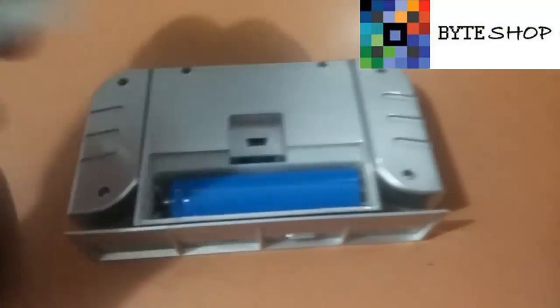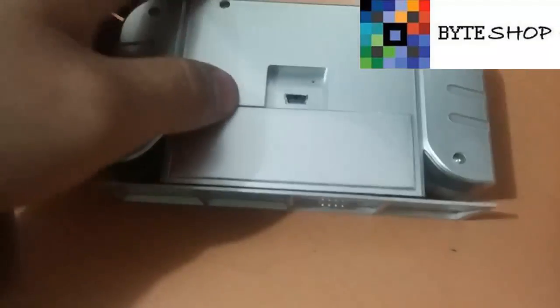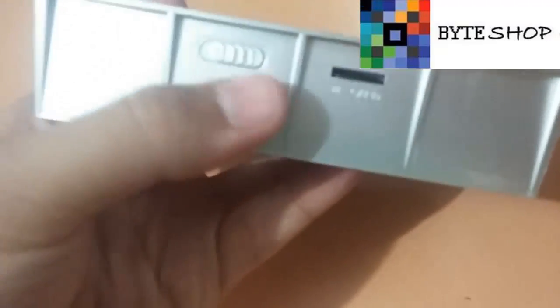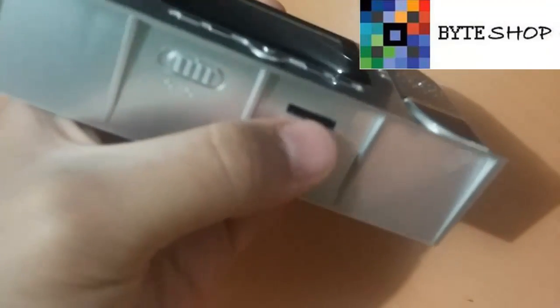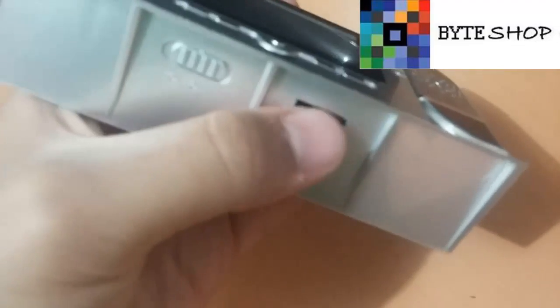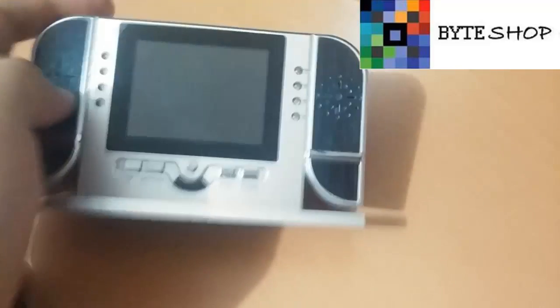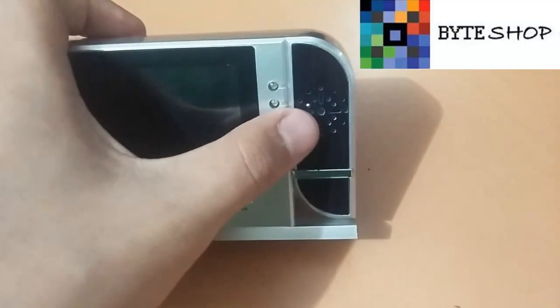Con la batería recargable nos da hasta 12 horas de grabación. Aquí es donde se conecta el cable USB para conectarlo a la corriente. Aquí abajo tiene el switch de ON y OFF. Y aquí es donde se insertan las memorias micro SD de hasta 32 GB. Aquí tiene la cámara y un altavoz con el cual va a reproducir el audio de los videos.